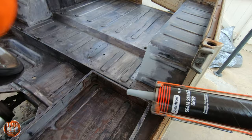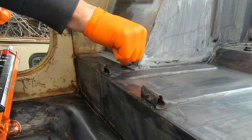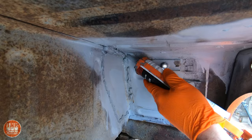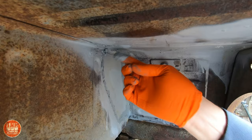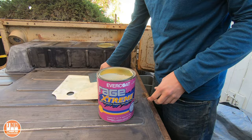Then I used some seam sealer to seal up the areas around where I welded in the patches. I also covered the back side of all the welds with seam sealer. After the rust reformer dried completely, I sanded it down with some 120 sandpaper. Then I mixed up a little bit of bondo to go over some of the joints where I welded in the patches.